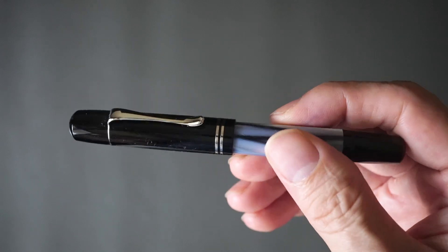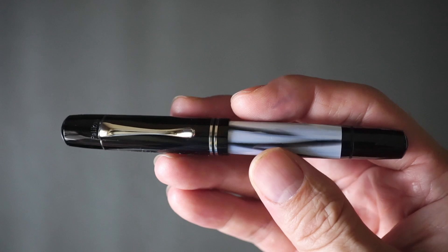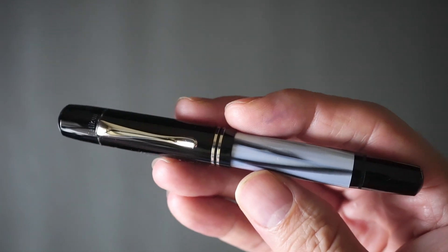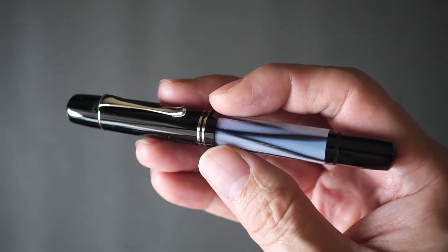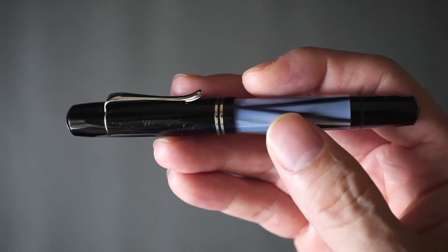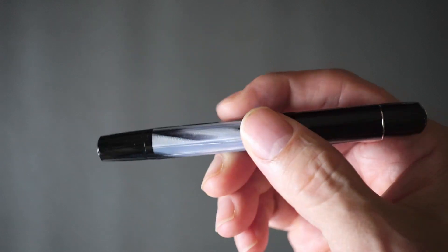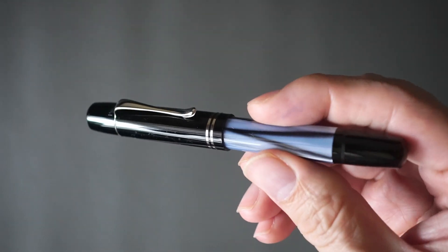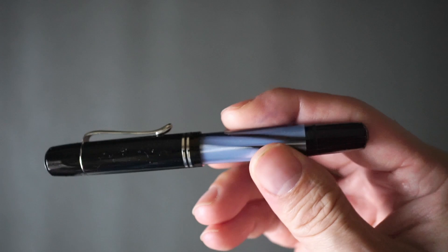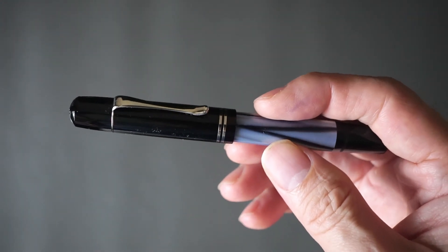I think there are quite a few other more famous models prior to this, like the one that has a lizard skin finish and one with a tortoise shell finish, but this is basically just a normal cellulose acetate finish pen in kind of a grayish blue, and that's what we're going to be speaking about today.